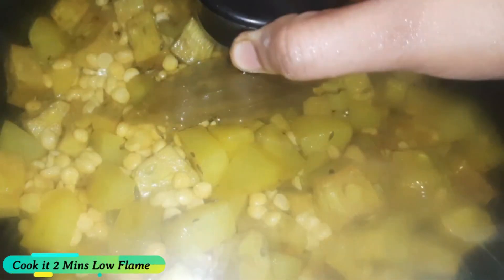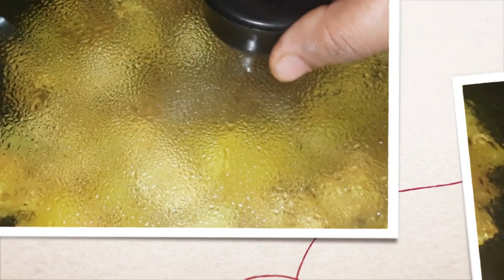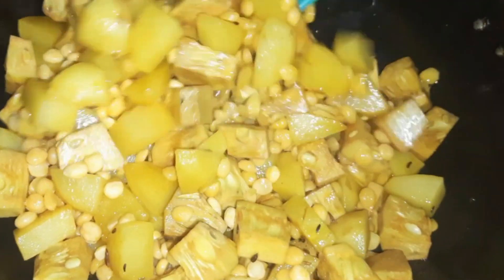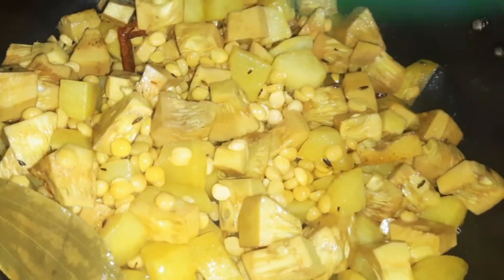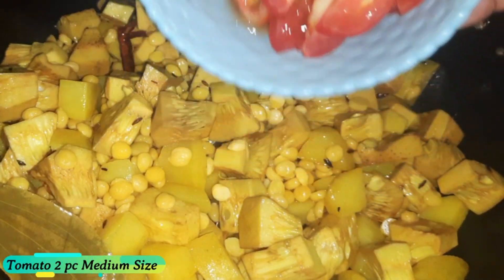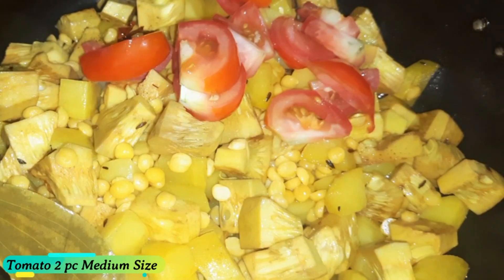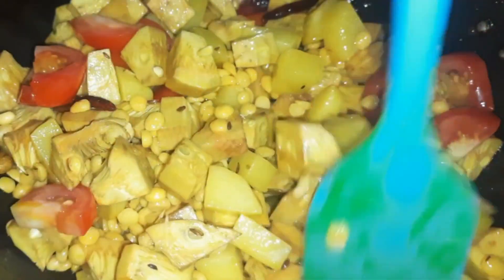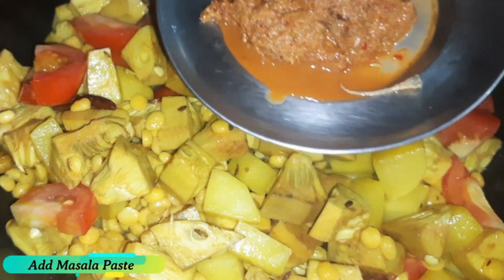I am going to cook the eggs for 2 minutes. I will cook the egg for 2 minutes.